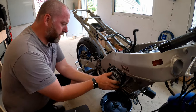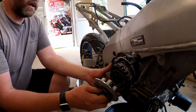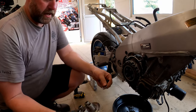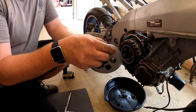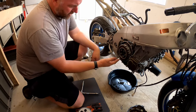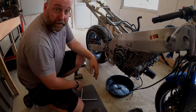Give the pull rod a little tug and then the pressure plate's off. There's the little bearing for it. Now what we can do is pull the whole clutch pack out and then look at getting the basket off.